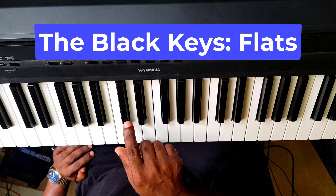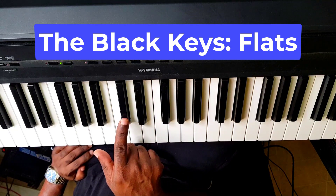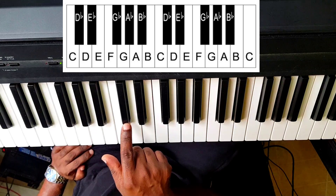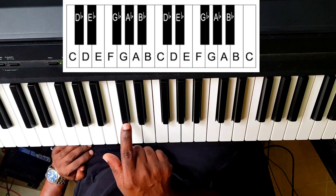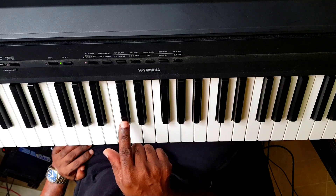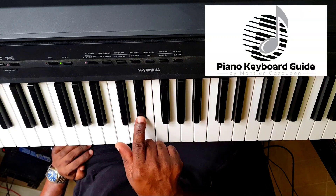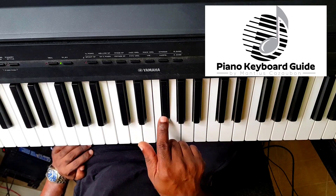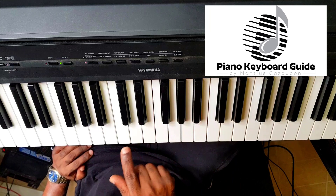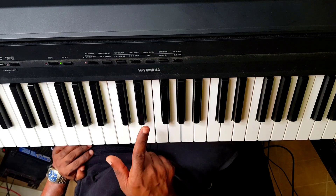We said that it could be either sharp or flat. If the black key is to the left of a key, we call it a flat. So this is D and this is D flat. E and this is E flat. G and this is G flat. A and this is A flat. B and this is B flat. Do you know where E is? Start from C: C, D, E. So if this is E, what is this one? E flat.